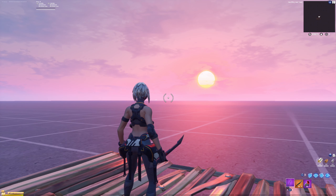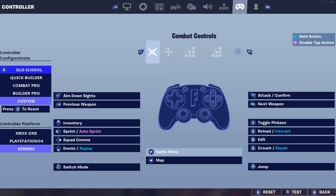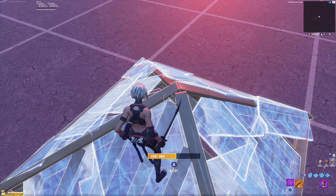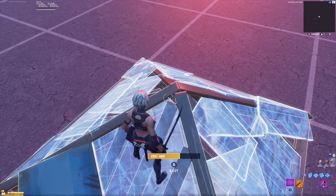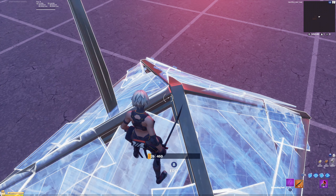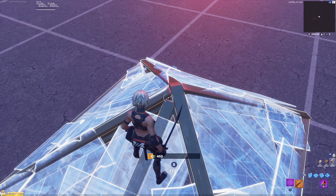Alright boys, hopping right into a creative, I'm just gonna go ahead and show the settings first. What you're gonna want to do is head over to the controller, come down to your edit key, make it B, go over to edit controls, down to select, and make it X. These binds are gonna allow you to edit with B and then hit X to confirm — B, X, B, X, B, X — and then you're just gonna spam the two of them.